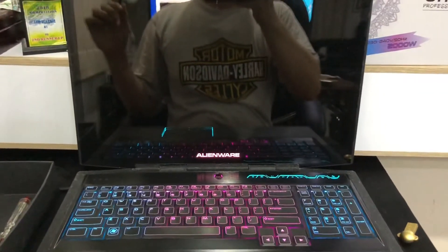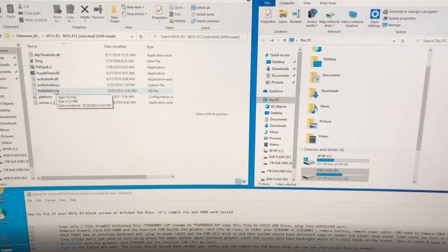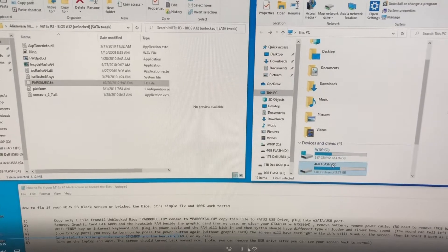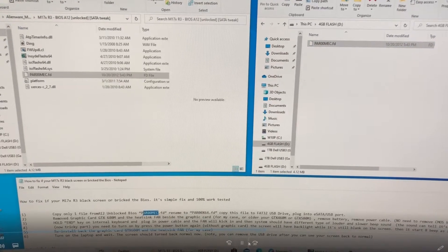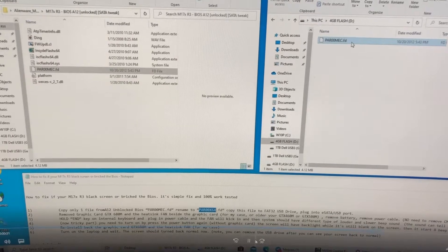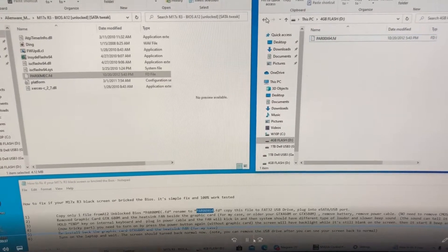The first step is you need to copy one of the BIOS files. This is the file name — copy it and paste it into an empty USB drive. Make sure it's a FAT32 drive, and you have to rename the file. This is the original file name and you have to change it to this file name. Just copy it, right-click, rename, and save. This is how you prepare your USB drive.